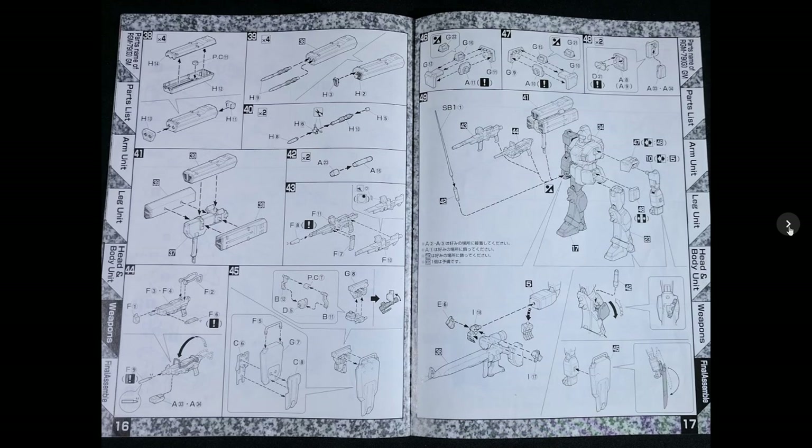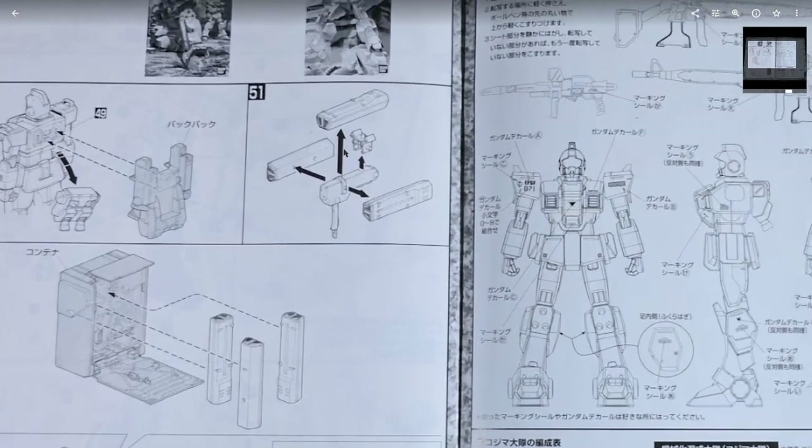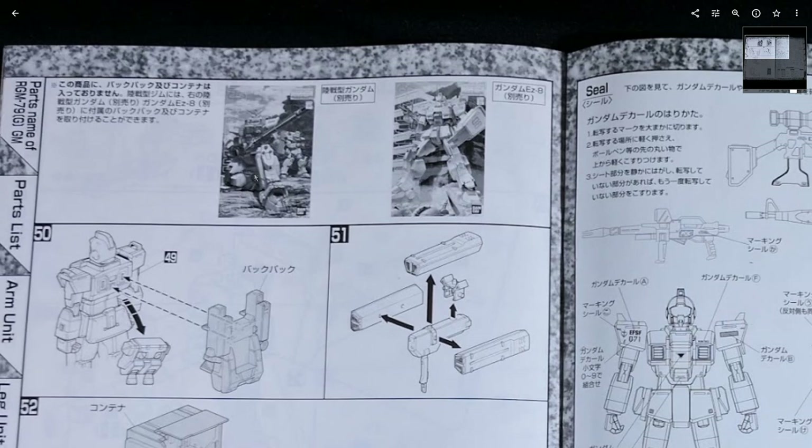Like I mentioned before, this thing comes with a lot of accessories and options, so if you like that sort of thing, this is a really good kit to have — just like the RX-79G, which came with a lot of accessories as well. And it probably goes without saying that if you have the RX-79G Ground Gundam or the EZ-8 Master Grade, the accessories in those kits can be swapped between all three kits.